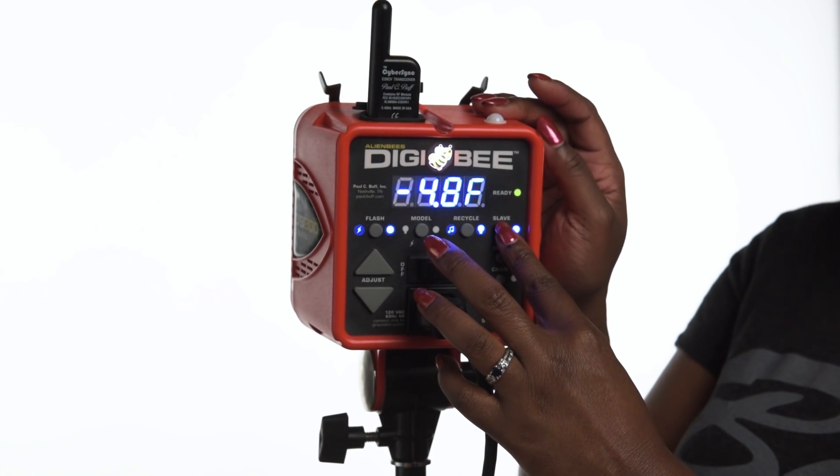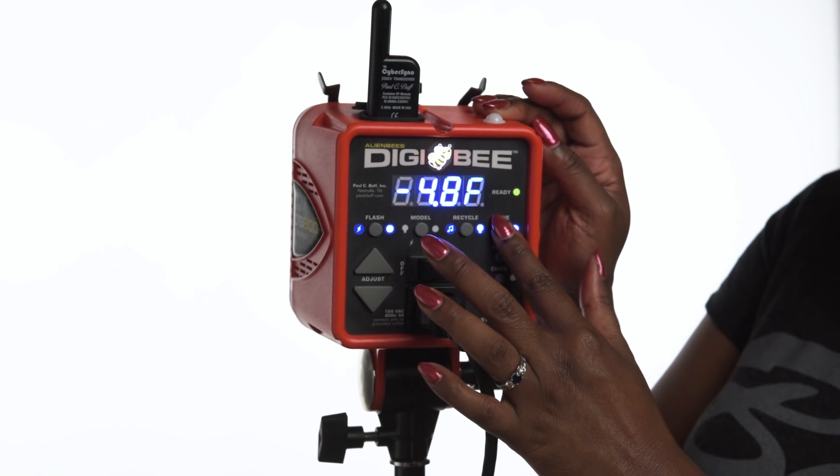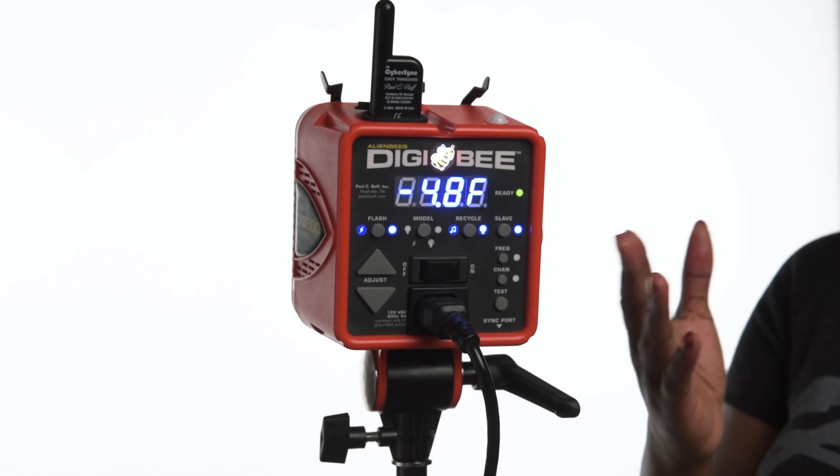The slave cell in the Digibee can be toggled on and off by pushing the slave button. When the blue LED to the right of the slave button glows blue, that means the slave cell is turned on, which means the Digibee will respond to any flash of light it sees from any other light source. So if you have other lights in your setup, you can use those to optically trip the Digibee without the use of cords or wires.